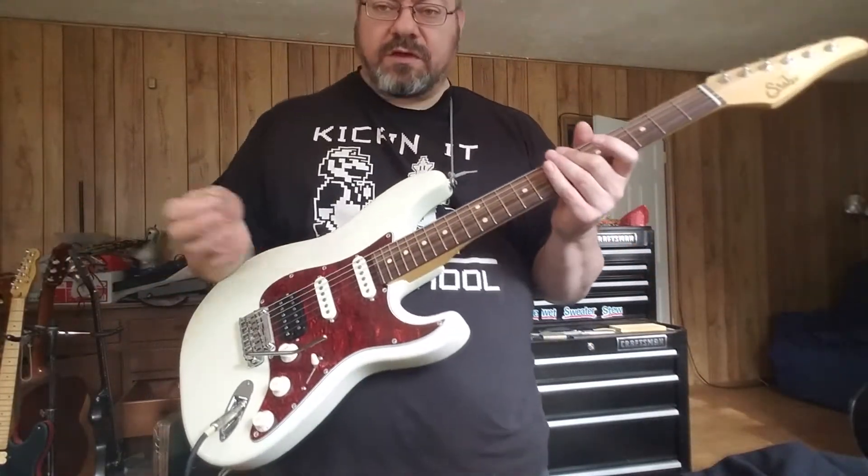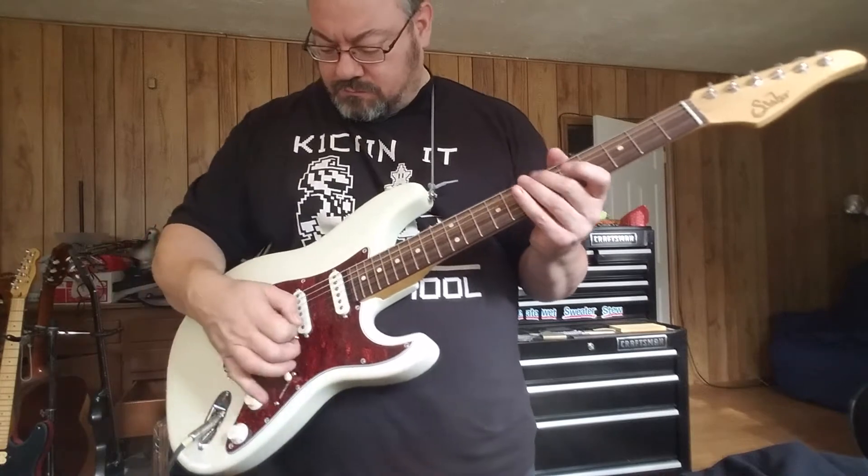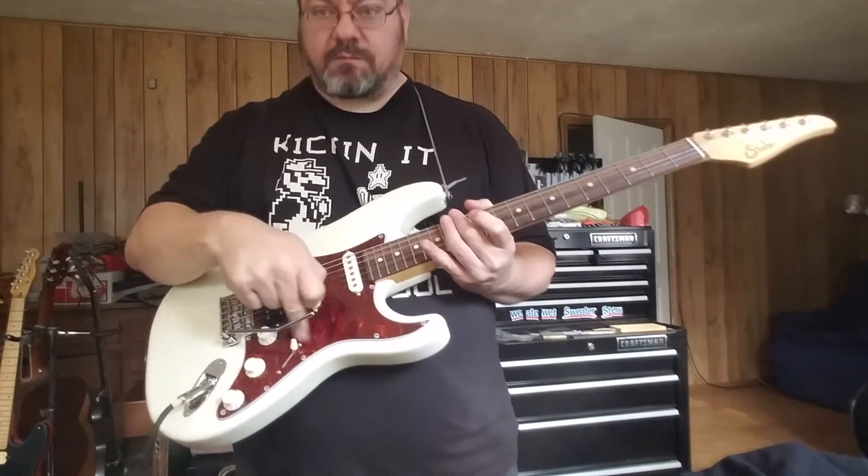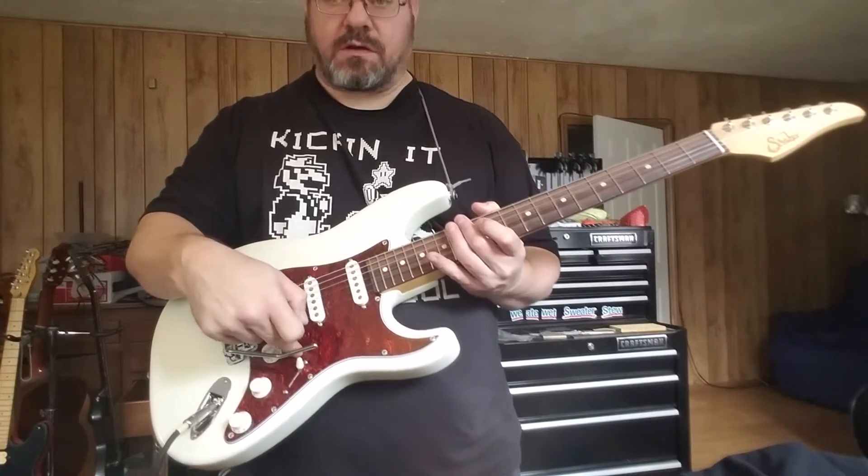I'm making a quick video of Patrick's guitar, with sir pickups and a dummy coil under the pickguard here.